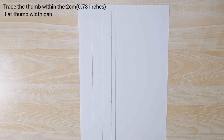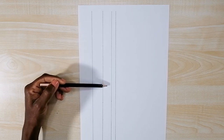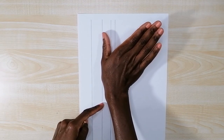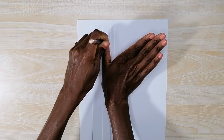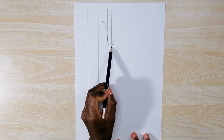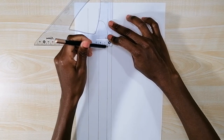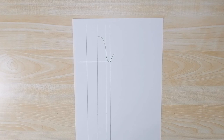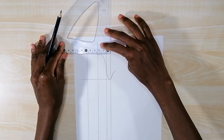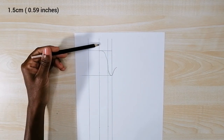Now I'm going to trace my thumb within the area between these two lines — this area is the area of my 2 centimeter thumb width. I place the thumb between the two lines sideways and start to trace from the line behind the thumb. After tracing I draw a horizontal line from the bottom curve of the thumb, making sure it's 90 degrees to the vertical lines. Then I draw a horizontal line on the top of the thumb, also making sure it's 90 degrees to the vertical lines. After drawing the line on top, I increase the height of the thumb by 1.5 centimeters.